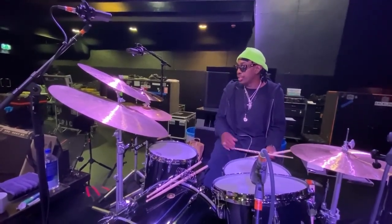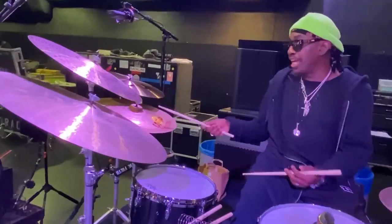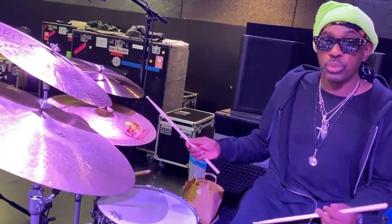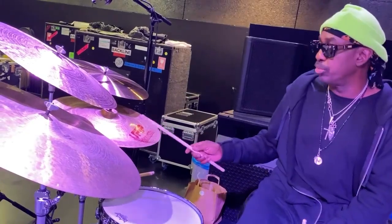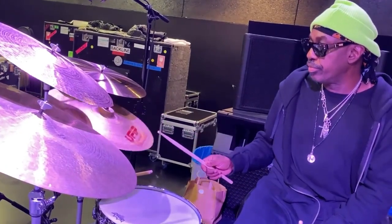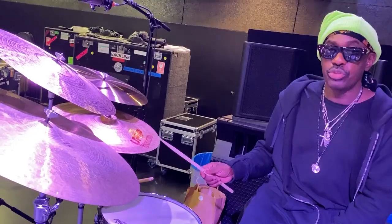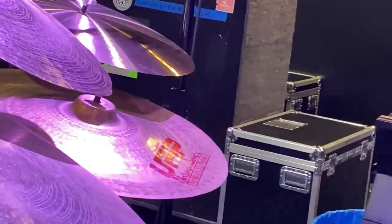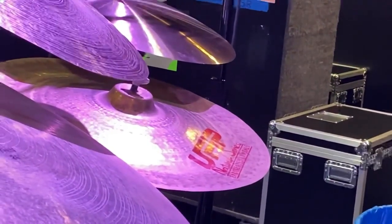Last but not least, this UFIP China 18 cymbal, which was Charlie Watts' number two cymbal. And Charlie is never too far away, obviously. So this is Charlie's — it's an honor to play it. And it's really great.